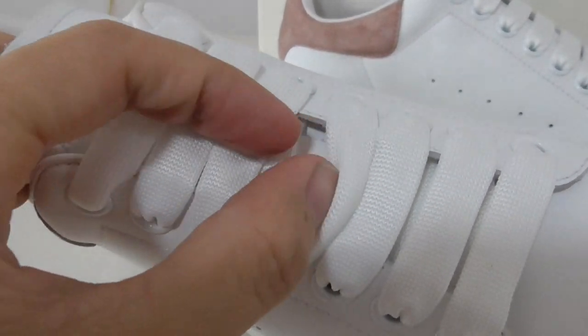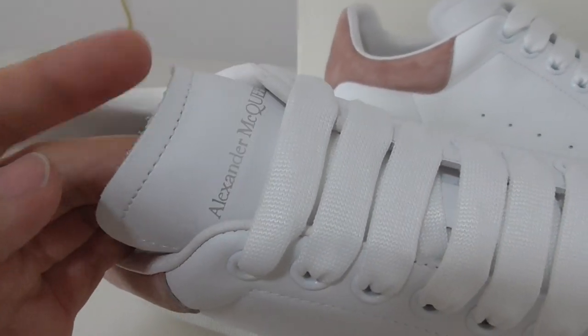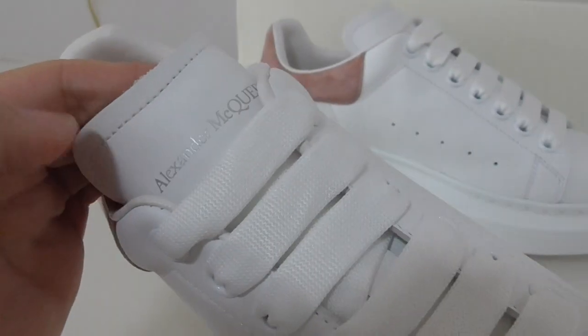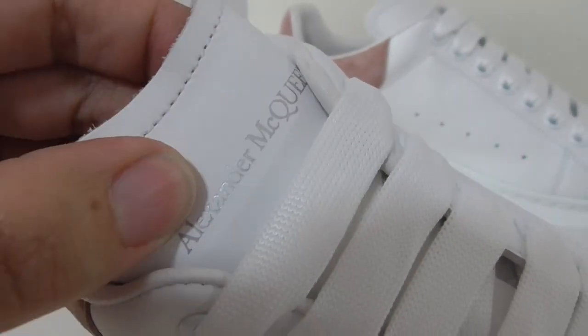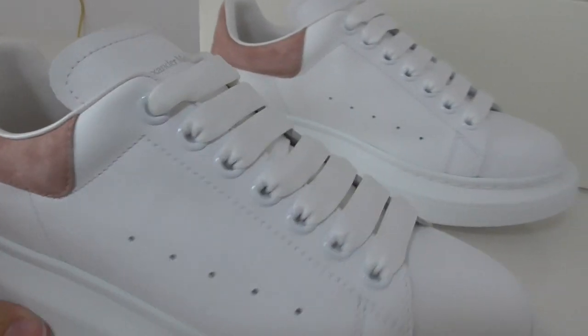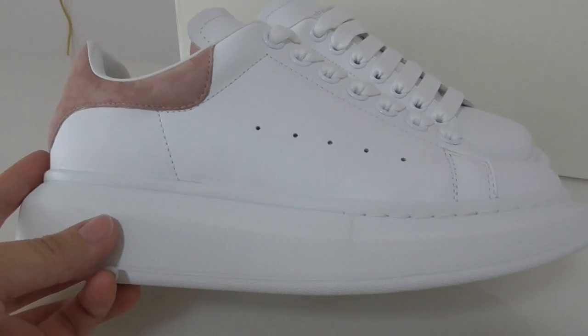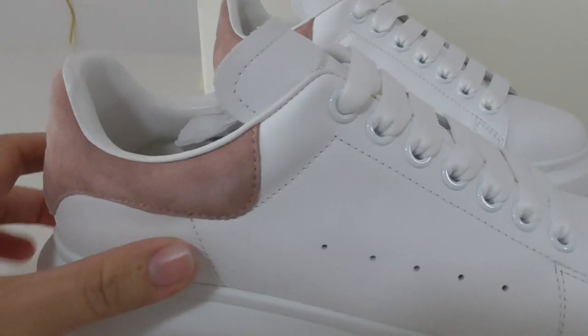In the middle of the shoelace there is a lace lock on the top — you can see it has an unfinished cut-off end. There is also single stitching, and a print of the Alexander McQueen name on the lace. On the whole side you can see the stitching as well.